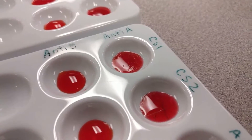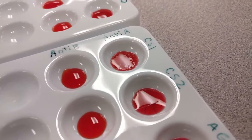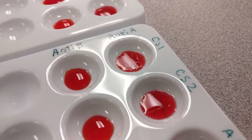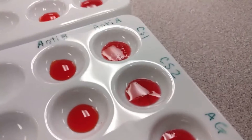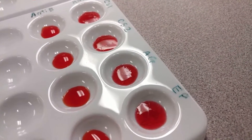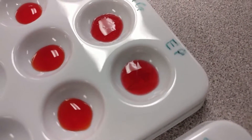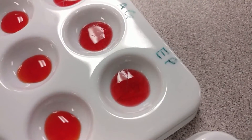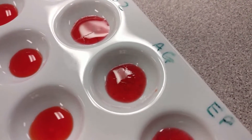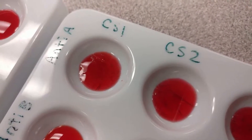Now let's take a look at the crime scene samples. It's a little bit more difficult to see — it's not as easy to see the clumping. However, you can see that there is substance built up within these wells. Here is Ana Garcia and her boyfriend Eric Piedmont, and here are the crime scene samples.